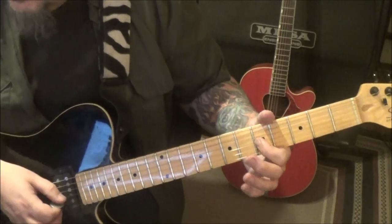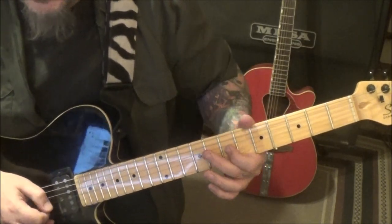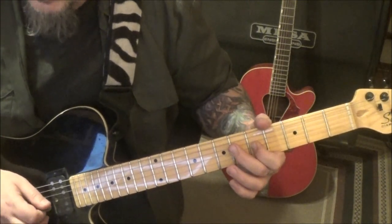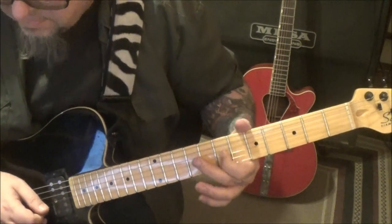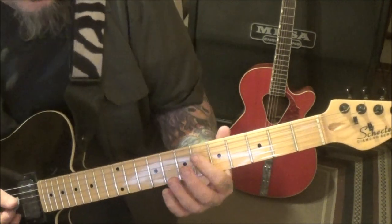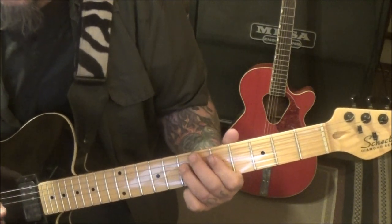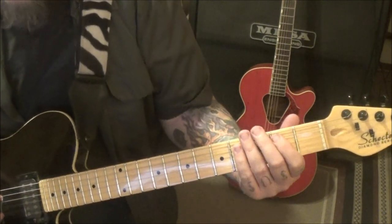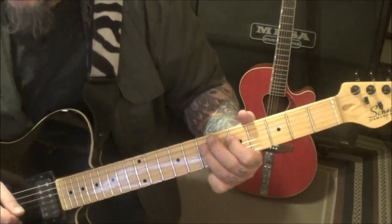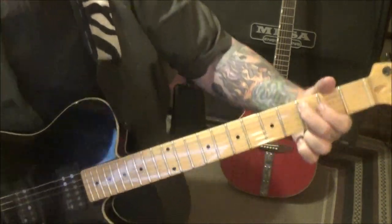At the 3:31 timestamp: 5G twice, slide to 7. 7 twice, slide to 5. Pick, pick, pick. Pick, pick, slide to 7. 9. And then we end with this: 5D four times, to 7D. 2A twice. And then to 3A.